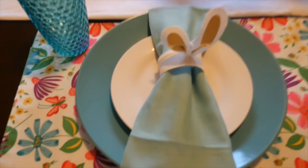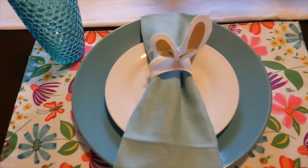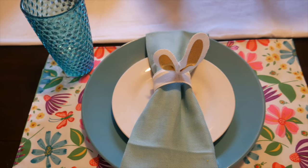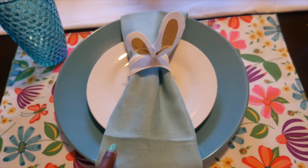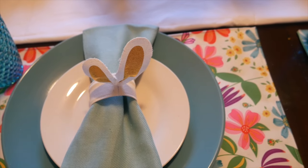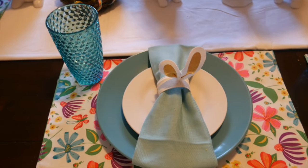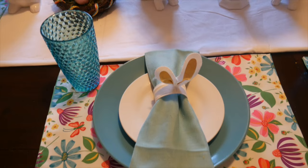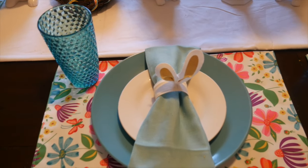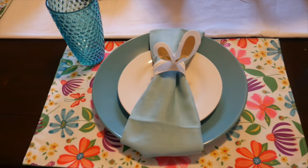Now let's talk about the place settings. The placemat and both plates are from the Dollar Tree. The napkin and tumbler are from Home Goods, and the napkin rings are from the Target One Spot spring haul. I wanted to keep the place settings simple because my kids still come in here, and I don't want too many things for them to knock off — my fellow moms will understand!